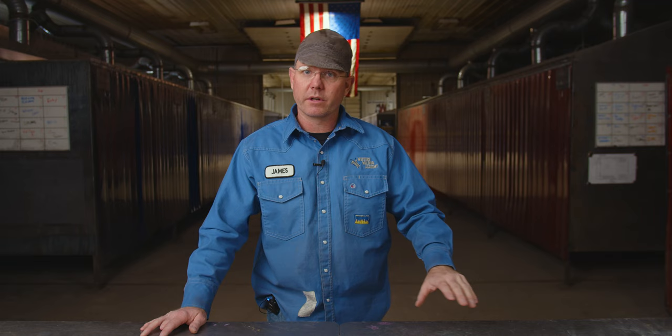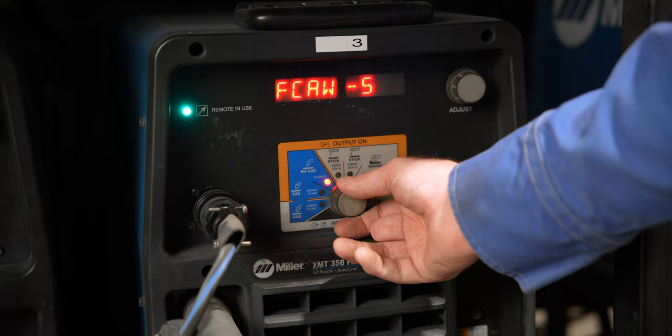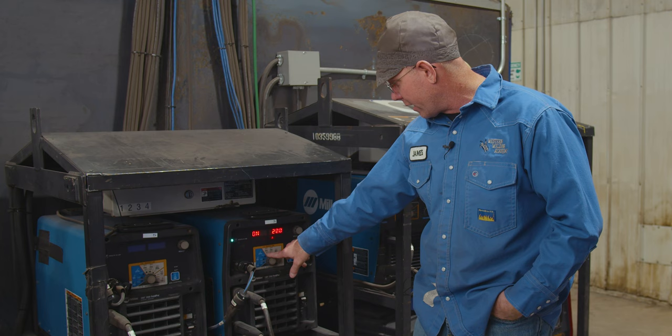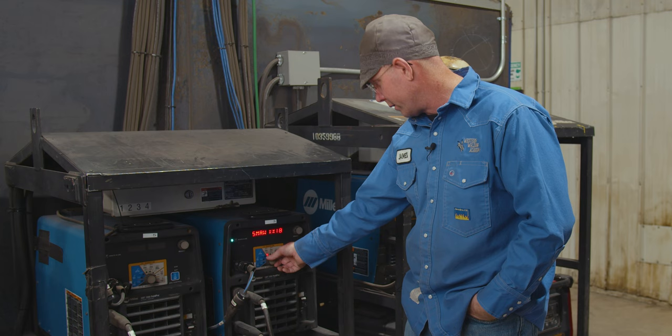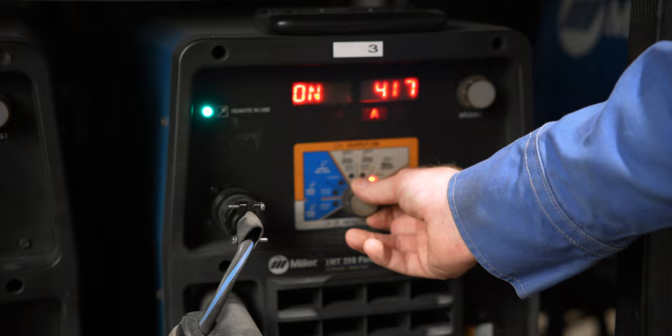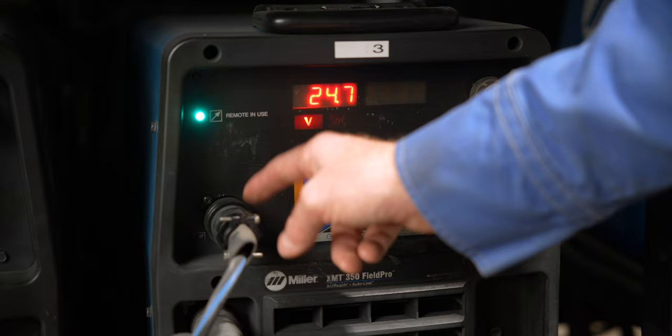Let me show you some of the buttons and how easy it is to operate. Down here you've got your two stick settings — one is for 6010 and one is for 7018. It changes the arc characteristics depending on the rod you're using. Most farm rods are going to be 6010, 6011, 6013. There's an air arc setting — I doubt anybody's doing air arc at home, but if you enjoy it, you do you. There's your TIG setting, lift arc, and some settings for remote controls. They come with a remote — you can hook a foot pedal or a rheostat up on them so you can make your adjustments from wherever you're at.